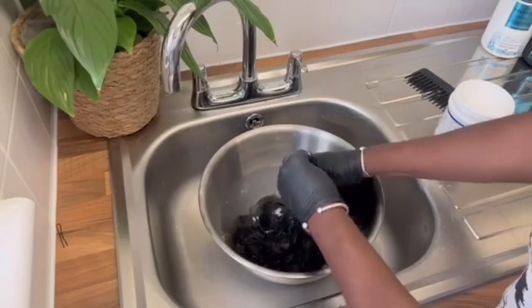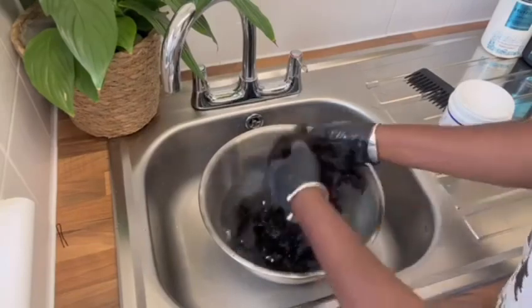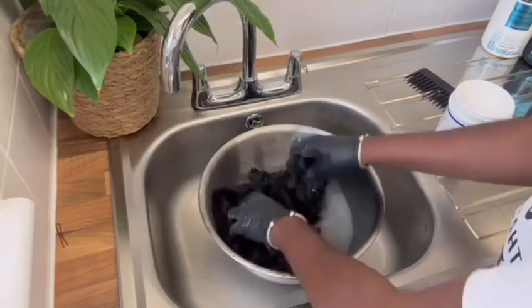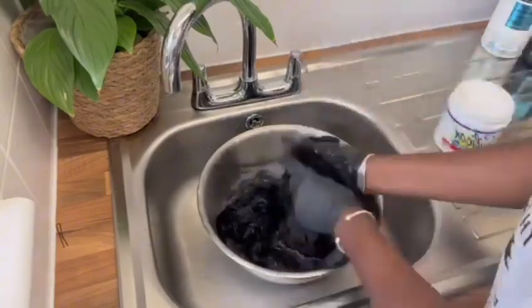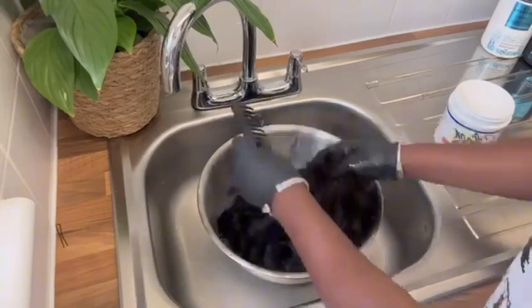For anybody who wants to revamp their wigs at home, please leave a comment if you'd like me to do more videos on this. It really helps and saves you from spending a lot of money sending your wig off to be revamped.